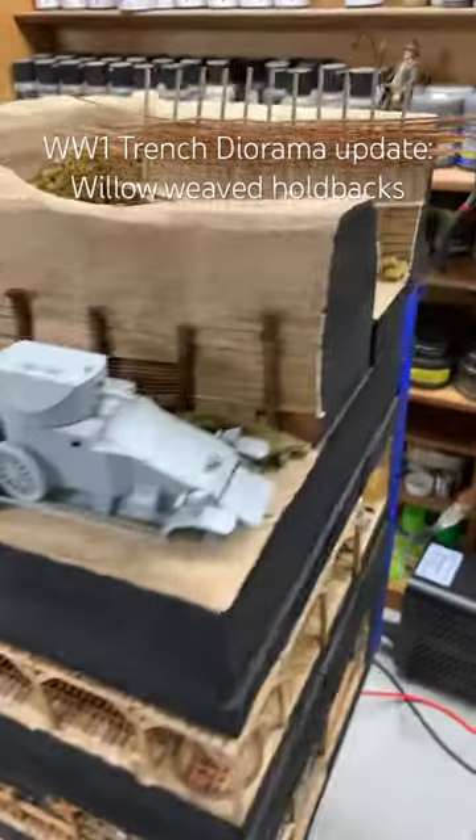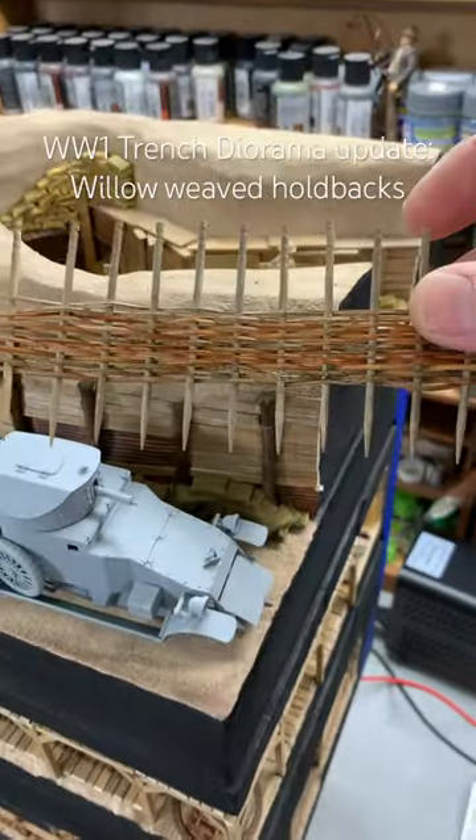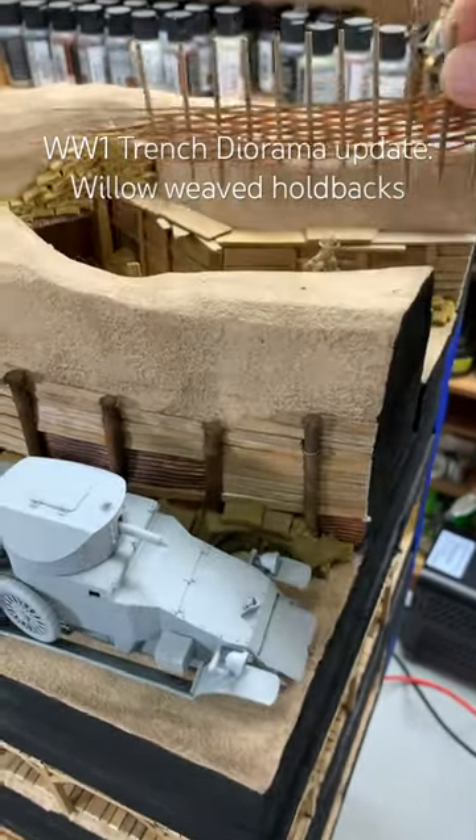Good morning! So last night, I worked on this. This is supposed to represent the willow weaved holdbacks that were on a lot of the trenches.